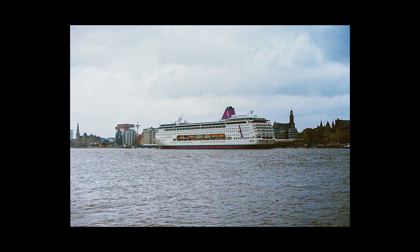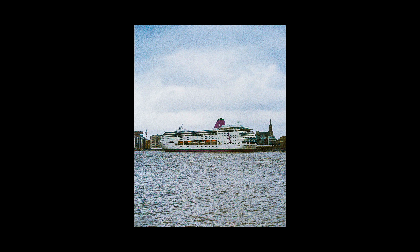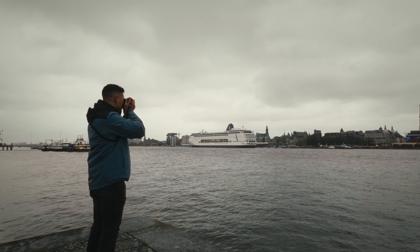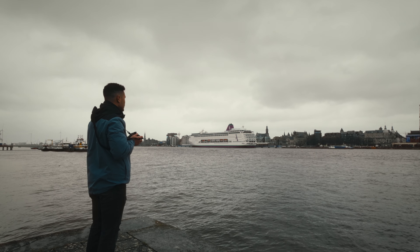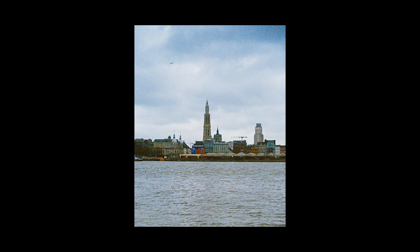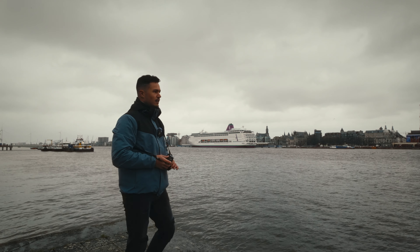That's nice — let's get a vertical one as well. I'm waiting for birds to pass by so I can get a shot of the cathedral, because honestly with this weather condition it looks a bit boring without them. There we go — got one, though not exactly the one I wanted.